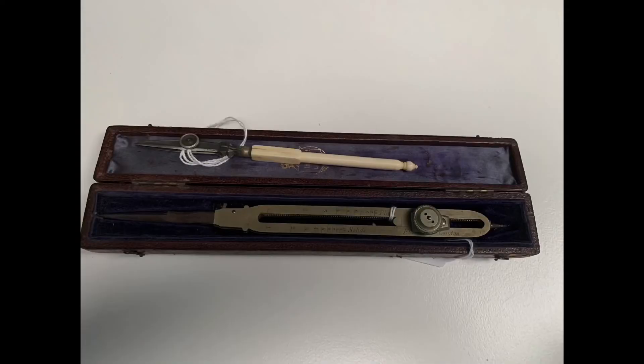Another instrument used by James Cook was a protractor. As he worked on his charts and maps in the great room, a protractor was used, and this is an example of a protractor held in the Museum at Cornell.